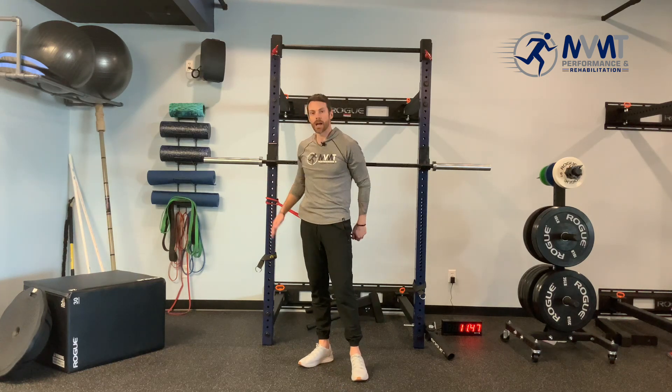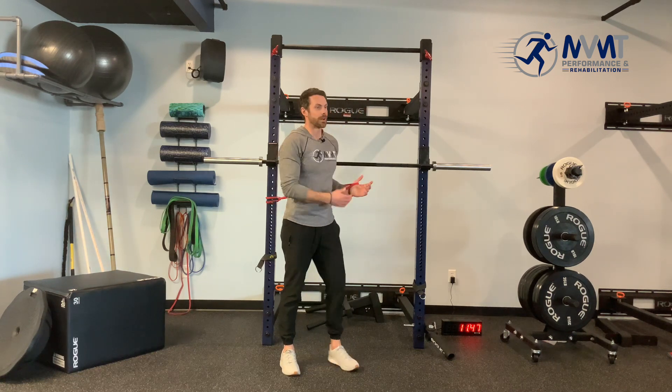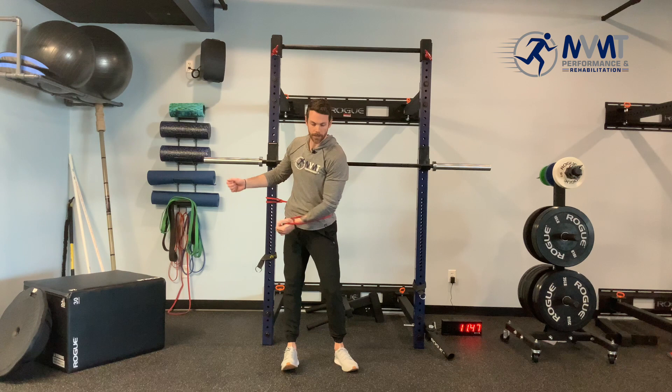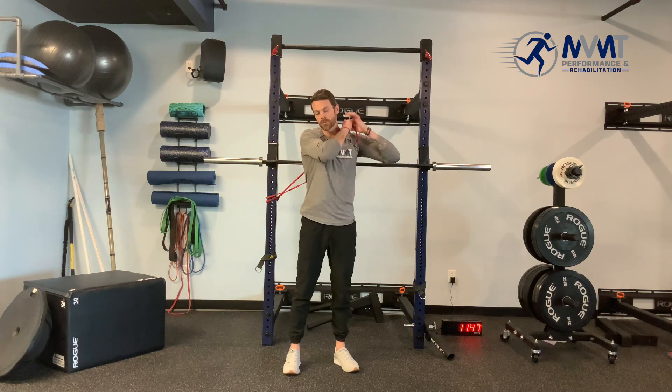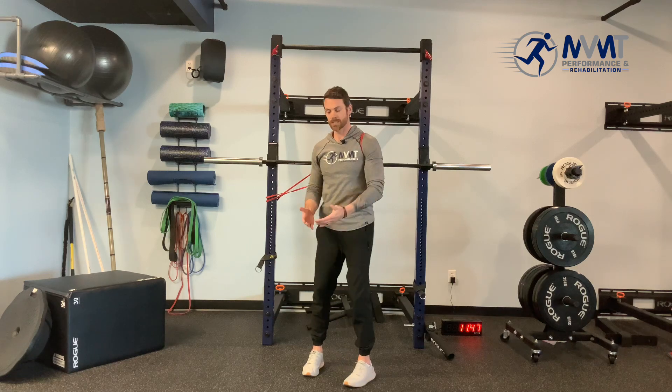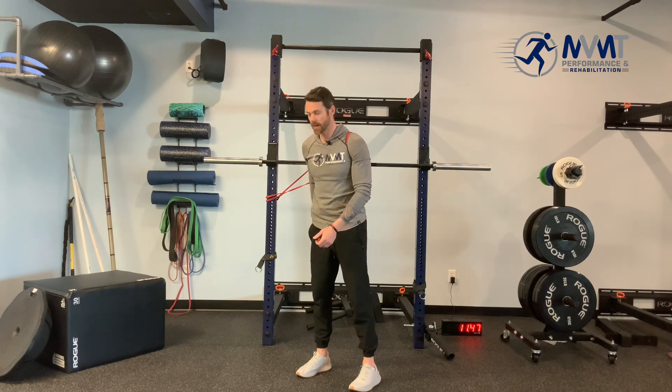All you'll need to do is anchor the band to a rack or any stable beam or surface. I'm a right-hander, so I'm going to be rotating to the left, and I'll attach the band to my left shoulder and rotate slightly — so now I have that band pulling me rotating me backwards.